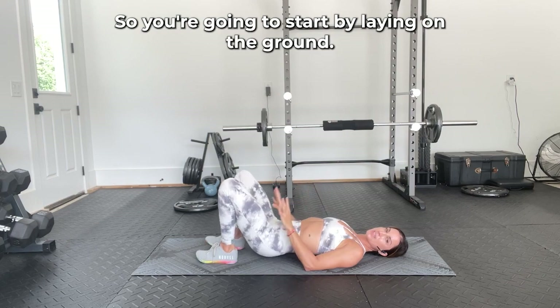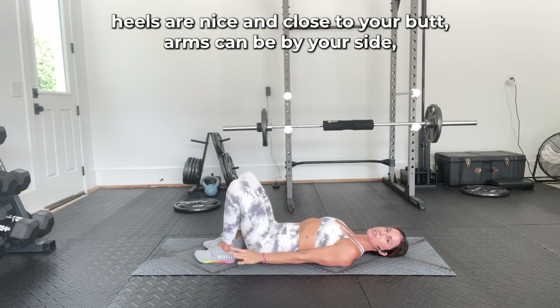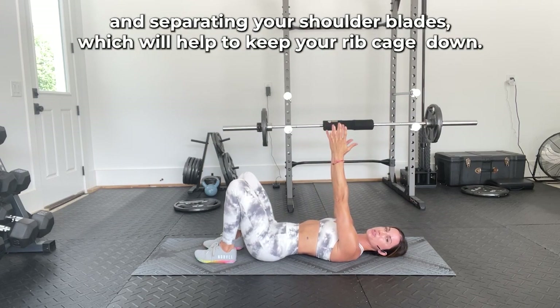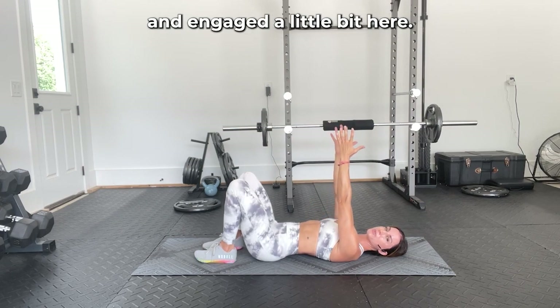You're going to start by laying on the ground, heels are nice and close to your butt, arms can be by your side, or you can also extend your fingertips towards the sky, reaching through, separating your shoulder blades, which will help to keep your ribcage down and engaged a little bit here.